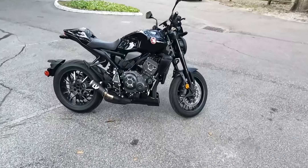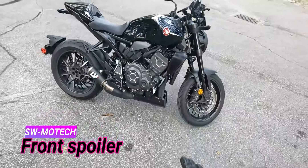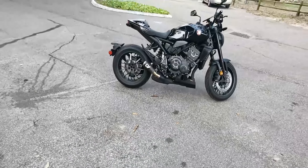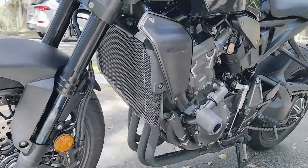All right, so if you haven't figured it out yet, I added the SW-Motech — this is an engine spoiler, as a lot of people like to call it. What it does, I feel like, is it just fills out the bottom of the bike. If you guys remember, the exhaust is pretty much exposed on the bottom.